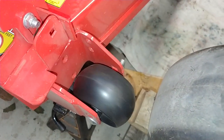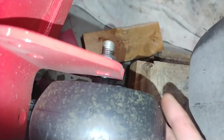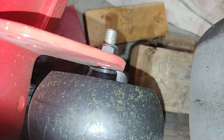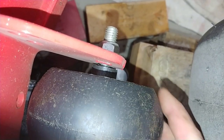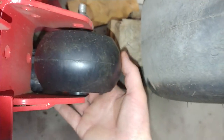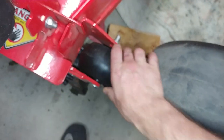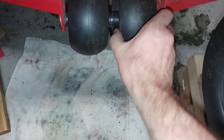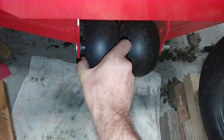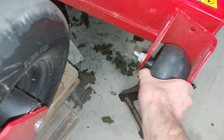One of the other things I noticed is the bogey wheels — the anti-scalp wheels. They're just bushings, not bearings on this one. There's a little wavy washer in there and those have already flattened out, so now this wheel has play side to side. They all do it — every single one of them. This one is the worst.